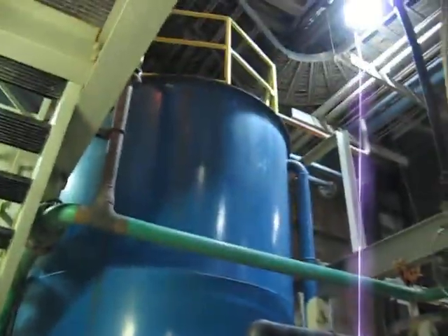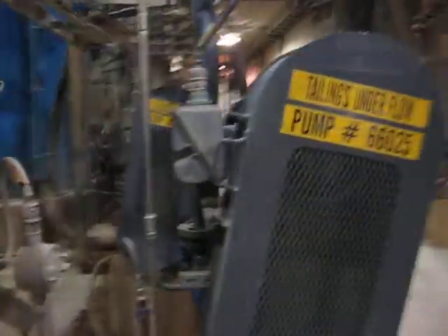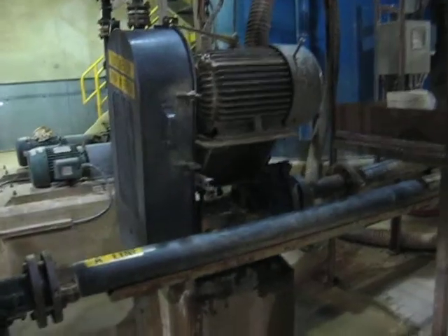The bottom floor is the CCD — the land water tank. This is the underflow pump, the MF. Two pumps: two-five and two-four, A and B line. They just worked on this — six pumps here.